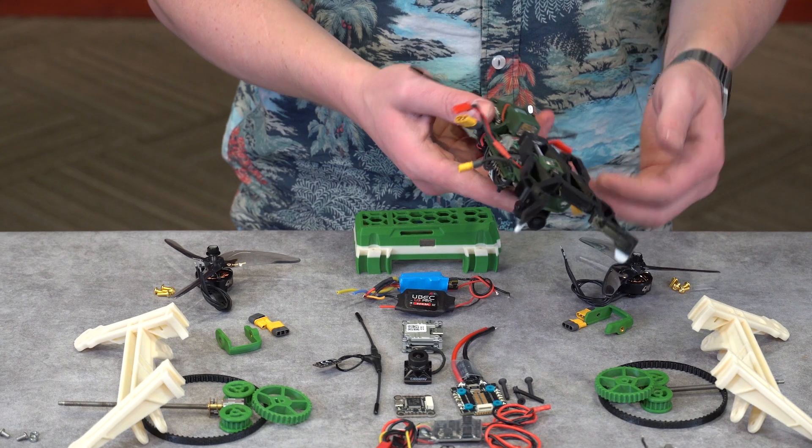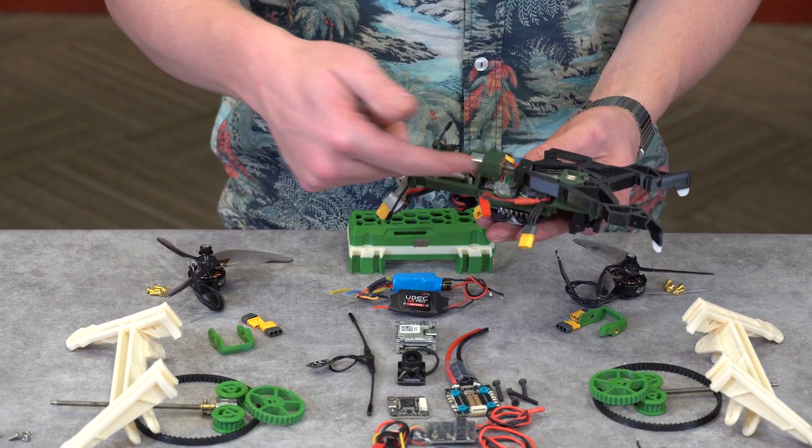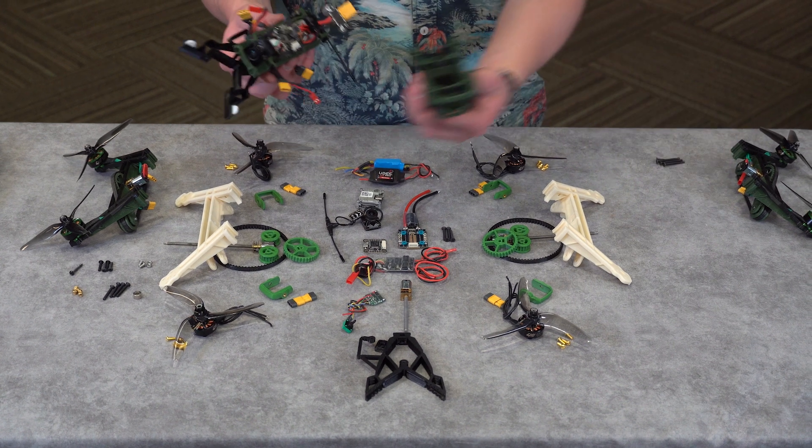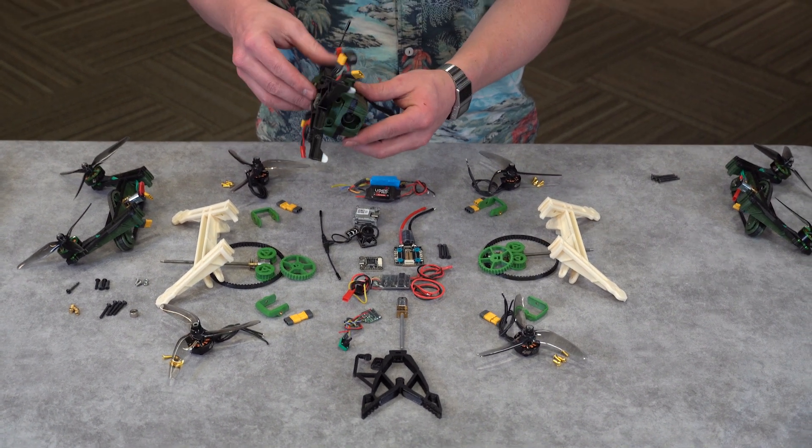The electronics plate acts as a mounting point for all critical electronics, as well as the gripper tool. It can easily clip in and out of the body, so that all electronic hardware can be serviced.